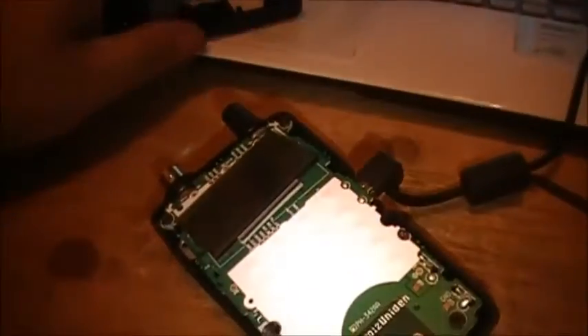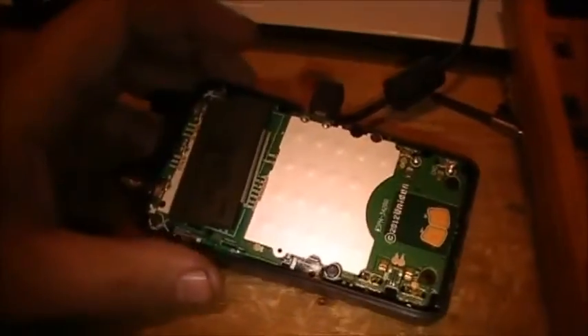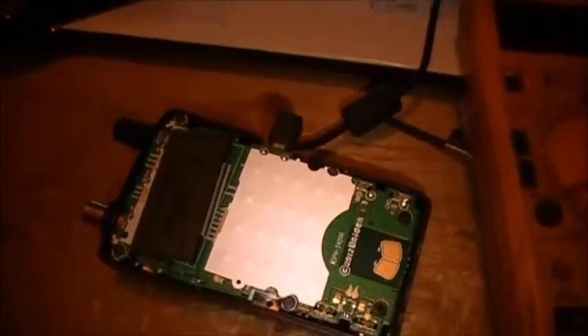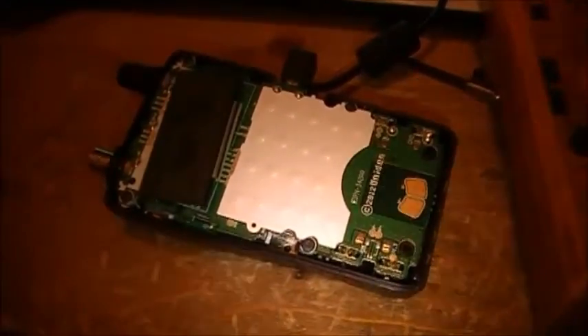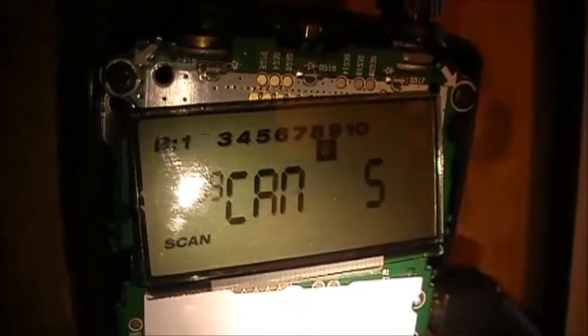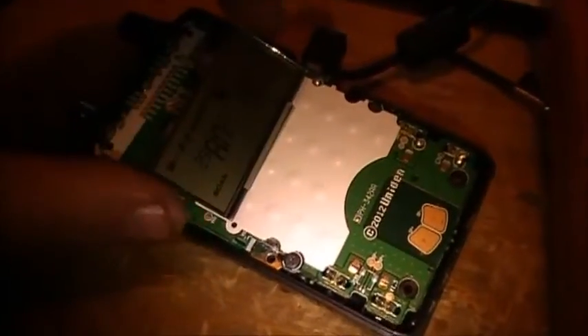This is a little video on the Bearcat BC75 XLT. As you know, I've had trouble with the LCD display on this unit — only certain segments would show up, half the screen would work. I actually managed to fix this one. You can see it is fixed, and basically what it was...